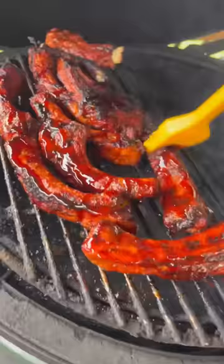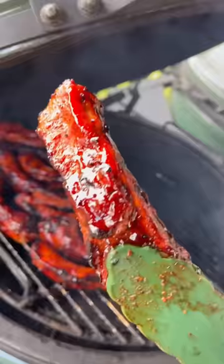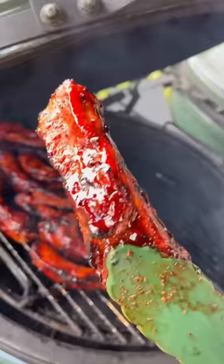Final temp on these was just shy of 200 degrees and they were looking and smelling amazing. Turned out delicious — great texture, great flavor, and 30 minutes start to finish. Can't go wrong with that.